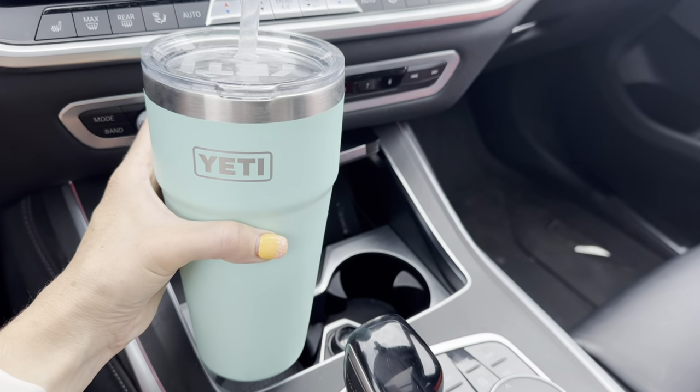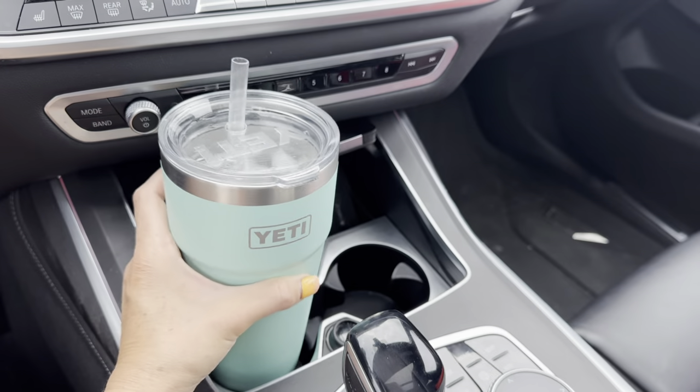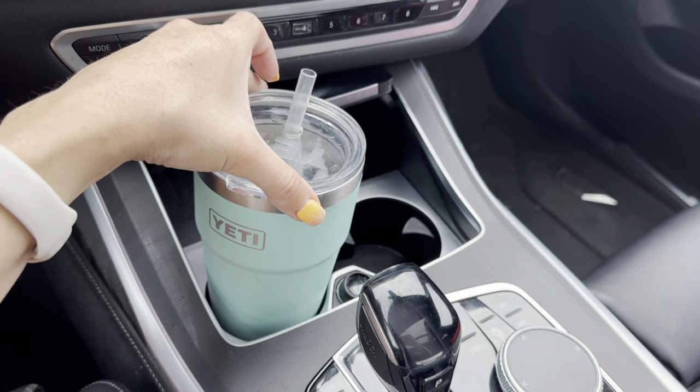I wanted to show it in my car because it does have a little bit of a more narrow bottom, so it makes it really easy to fit into any standard size cup holder.